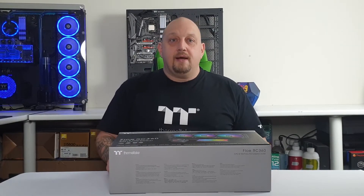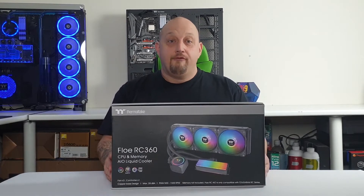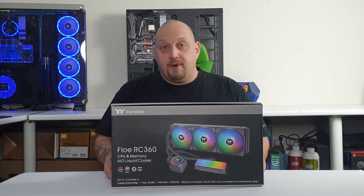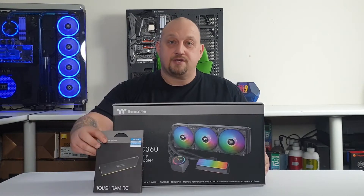Hi there, it's Jason here from IST Mods. Today I'm going to talk about Thermaltake's FlowRC 360 CPU and memory all-in-one liquid cooler. You do have to buy Thermaltake's compatible RAM, which is the TUF RAM RC.